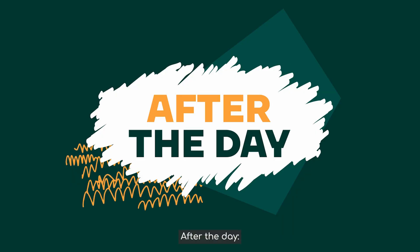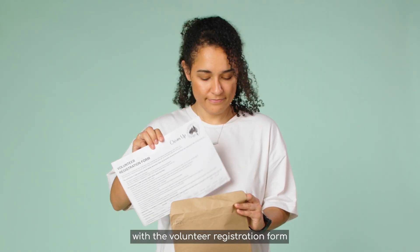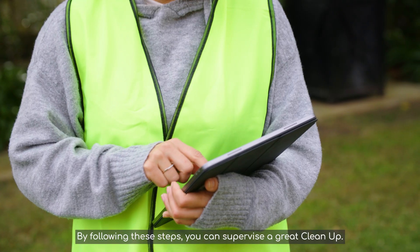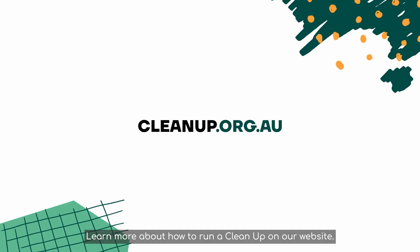After the day: Fill in your end of clean-up report and send it to CleanUp Australia with the volunteer registration form and any other reports from the day. You can also send these digitally via email. By following these steps, you can supervise a great clean-up. Learn more about how to run a clean-up on our website.